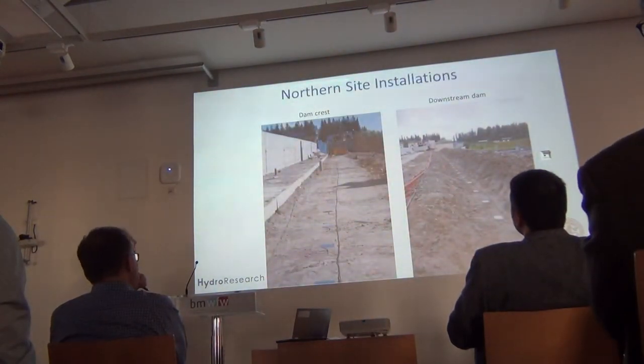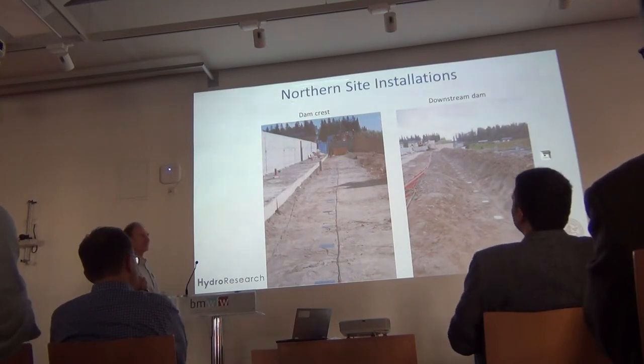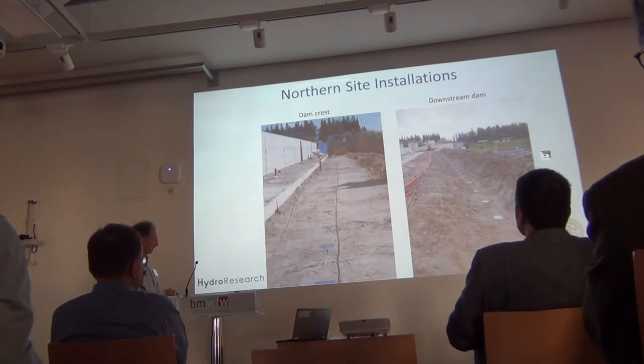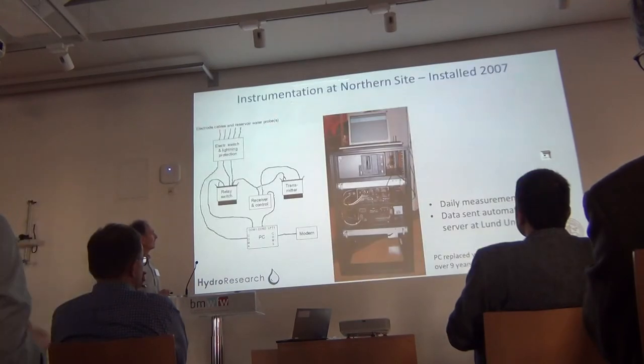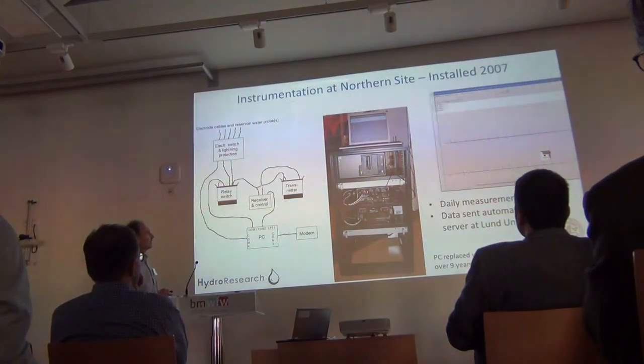This is another site further north in Sweden — I'm not allowed to say the name; the dam owner is a bit secretive. Here are installations around the dam crest and on the downstream side of the dam, same concept but in this case only steel electrodes and similar instruments.